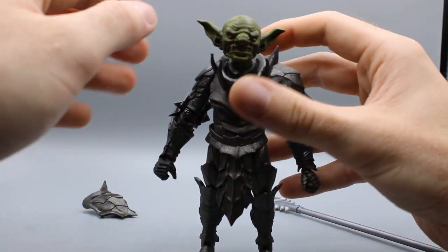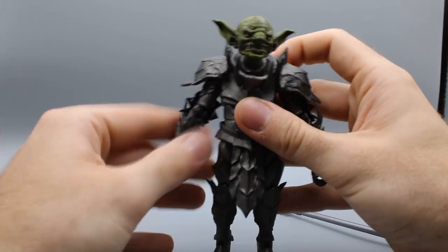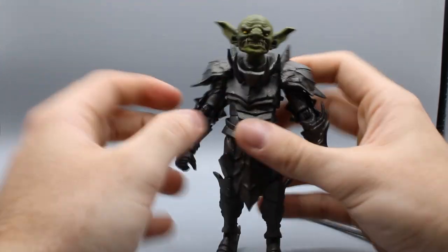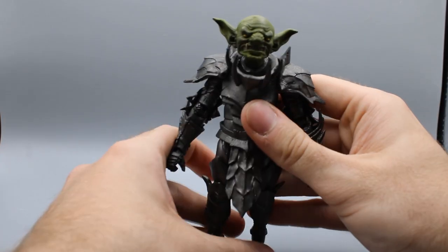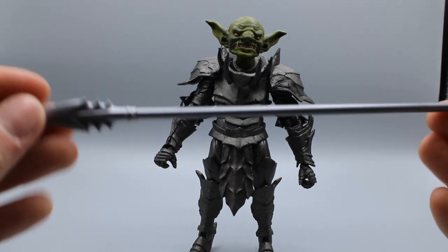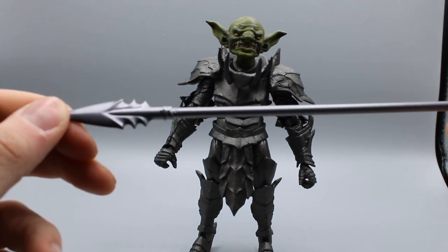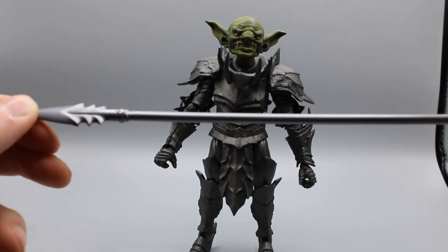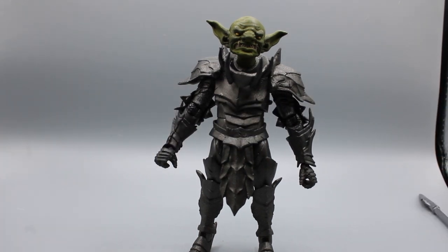So it's a very nicely put together figure. Accessories: the shoulder pads come off, and this little neck bit right here also comes off — there's just a peg in the back. He comes with this large silver spear, not painted at all — just in chrome plastic. There's a little bit of detail on the handle, but it's not much.